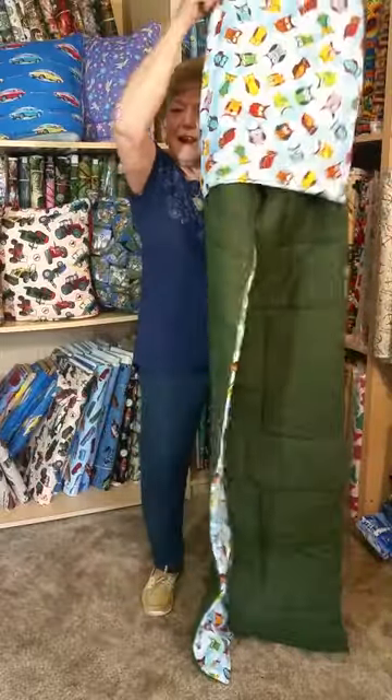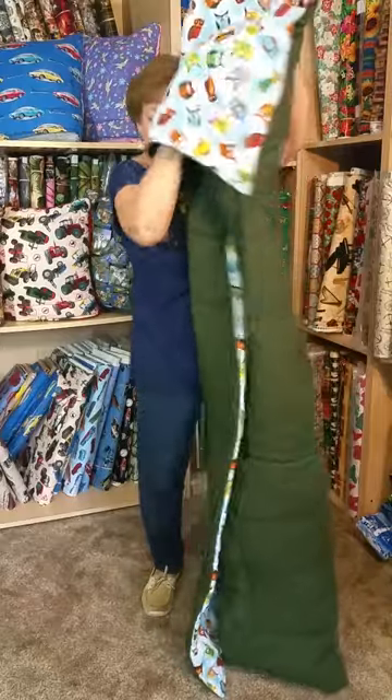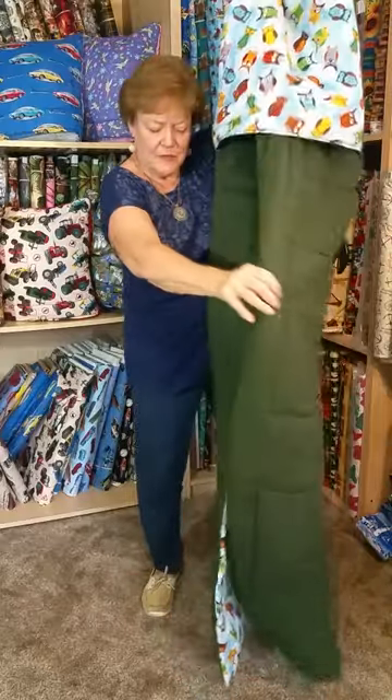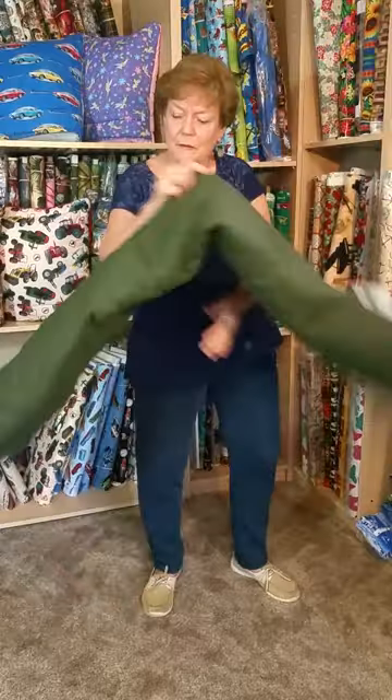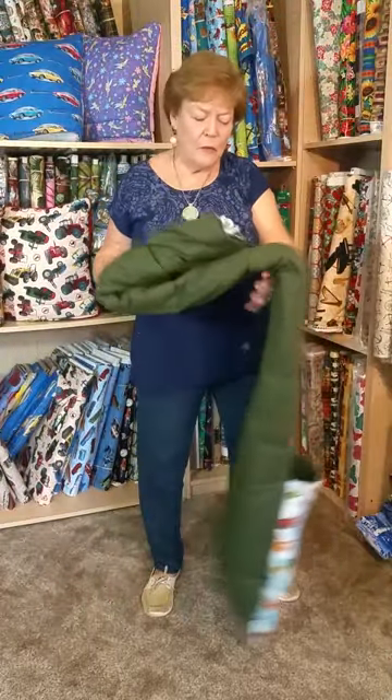Turn it right side out. Square up the corners until it's completely into thirds. It's 100% cotton filled with 4 ounce polyester batting. It's 100% machine wash and dry. It's a unique useful gift that anyone can use.